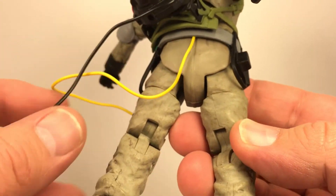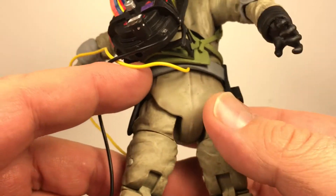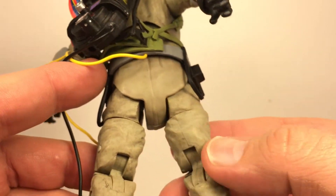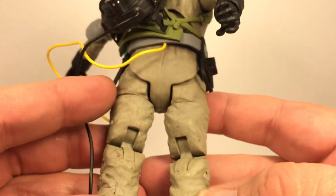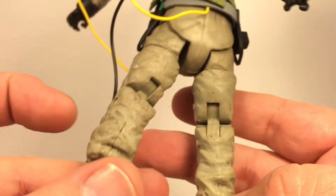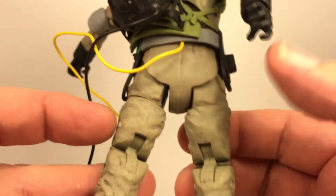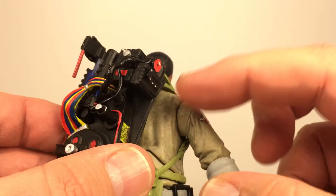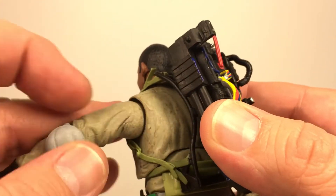Looking around at the back of the figure — for some reason his butt comes out really clean. I wish they would have done a little better job with the same dry brushing there — everything is dirty until you look at his butt and it looks like he's been sitting somewhere nice and clean. But the same wrinkles are back there and that same dirty dry brushing is all over through the back and even under the pack.